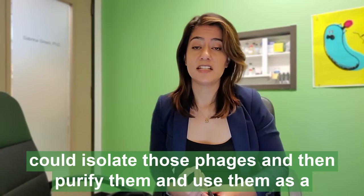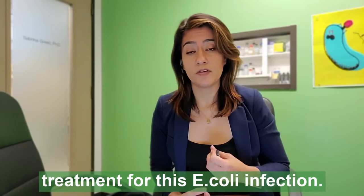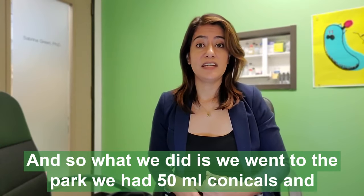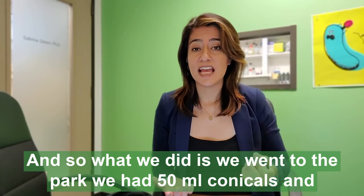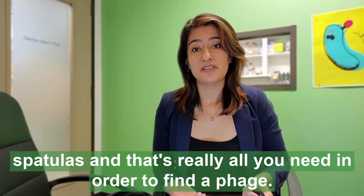We could isolate those phages and then purify them and use them as a treatment for this E. coli infection. So what we did is we went to the park — we had 50 ml conicals and spatulas, and that's really all you need in order to find a phage.